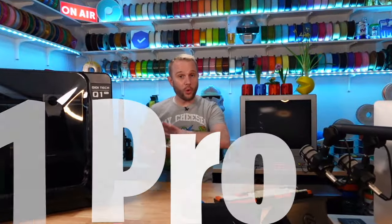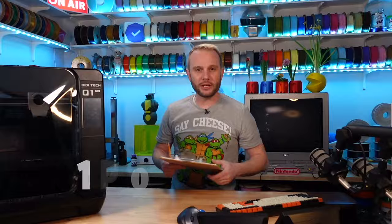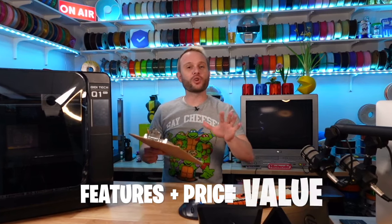Welcome to the studio! We are scoring the brand new and very popular Q1 Pro from Chidi. There are so many 3D printers on the market right now that it is almost impossible to keep up with which machines at the various price points offer the greatest value.